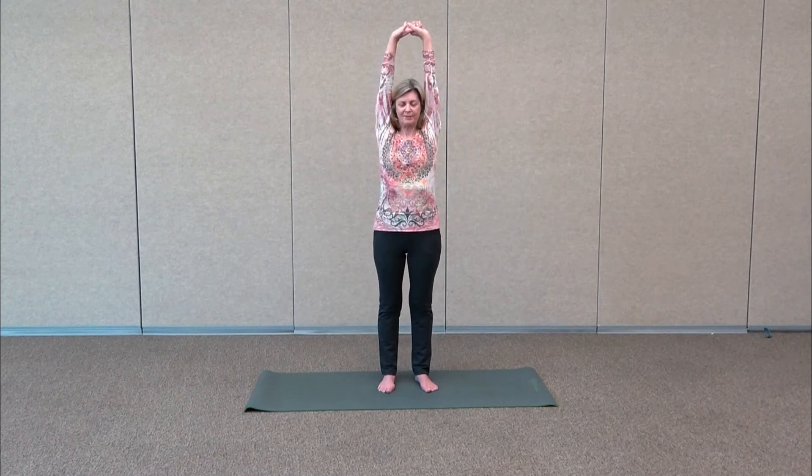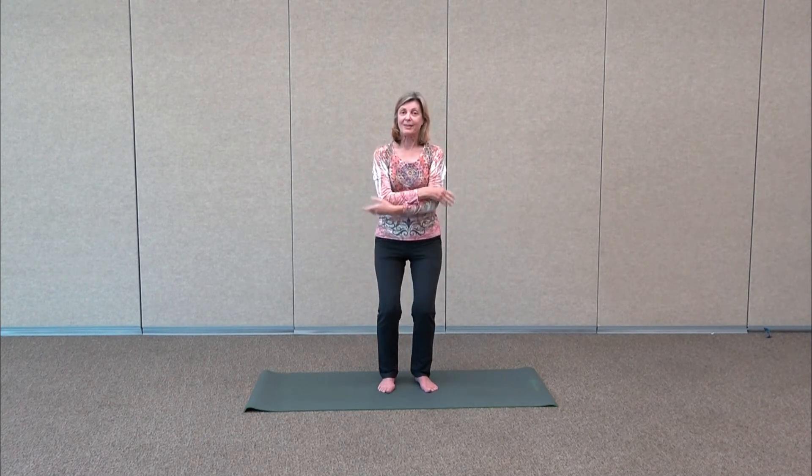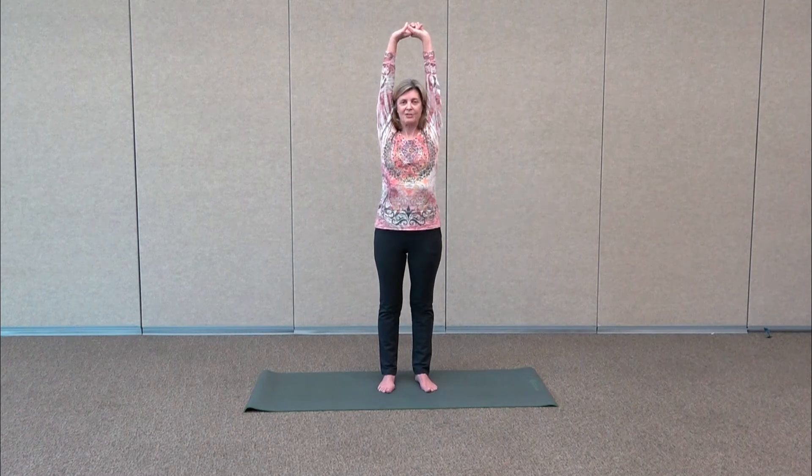Take another full breath, gently stretch tall. Exhale, relax and melt on down. One more time — big breath in, gently stretch, and release.